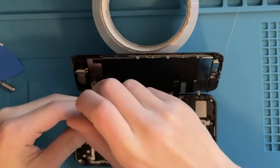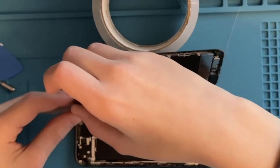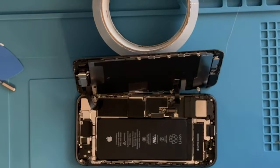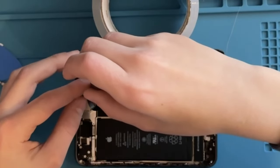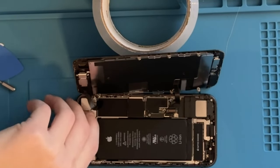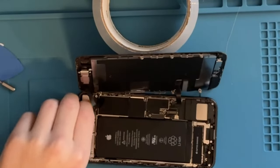I think this one's been repaired before because it doesn't look as neat as some other phones I've seen. There's also a sneaky screw that's kind of hard to get to right here. And now we can pull off the bracket and remove the last display cable.